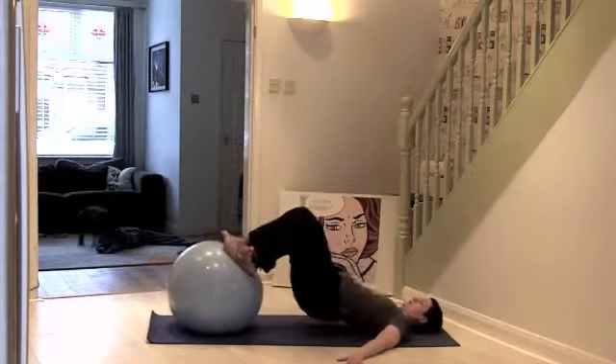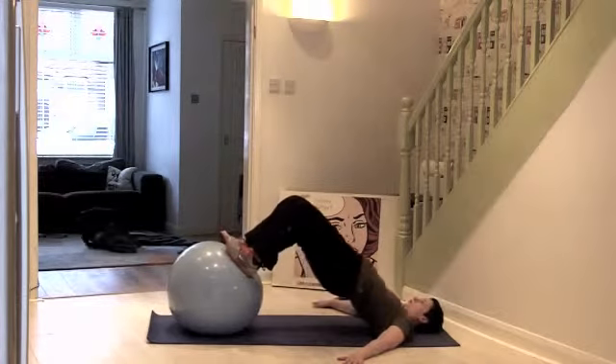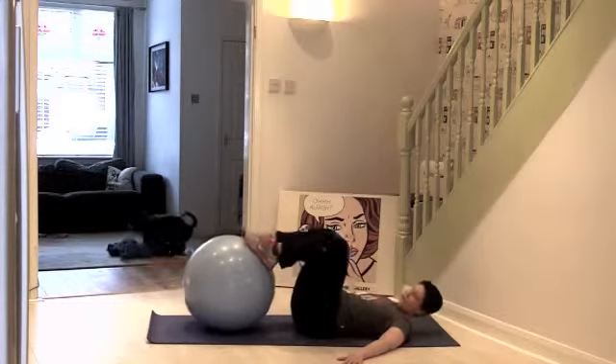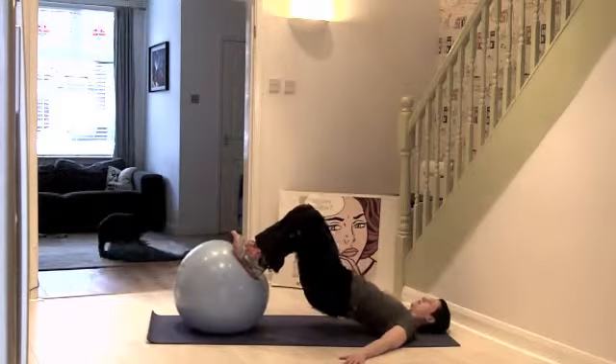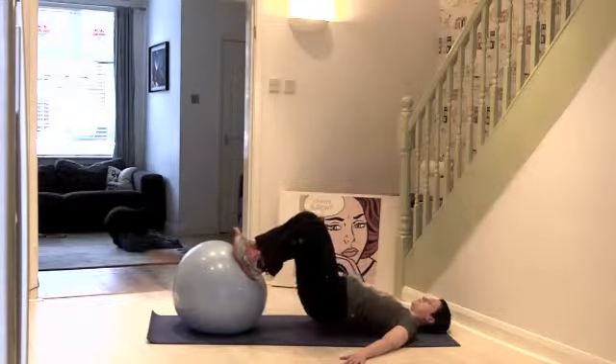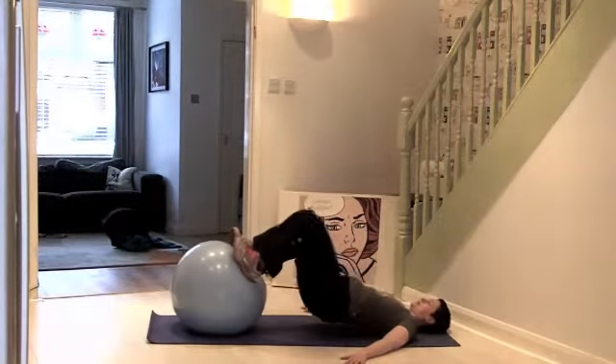Lift and come down. So you're going to feel this right in your hamstrings, in the back of your thighs — but really squeeze your bottom muscles, working those backs.